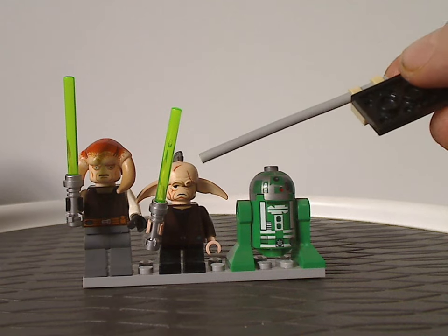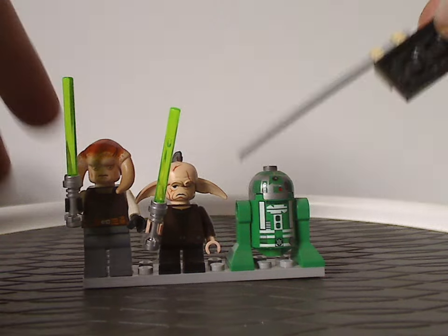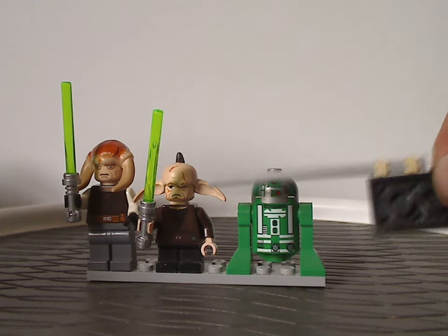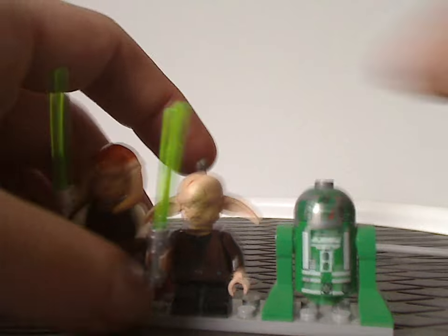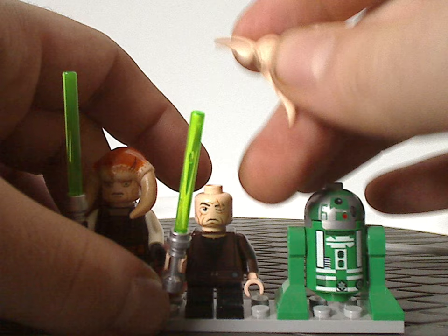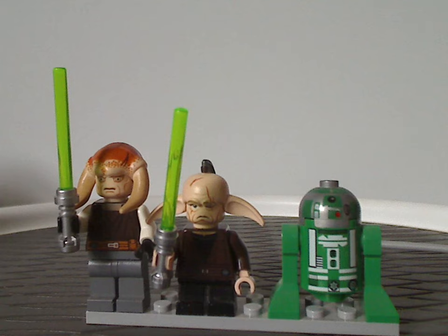One figure exclusive to this set is Even Piell, who has short legs and Jedi robe torso printing that looks quite good. The headpiece and face printing look good too, with this top headpiece — kind of like Saesee Tiin's — but also having long ears, kind of like Yoda. It's two separate pieces in a soft rubber material, with some detail going downwards. If he were done now, I'd expect it to be quite better.